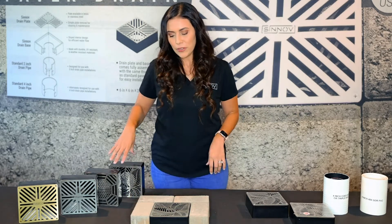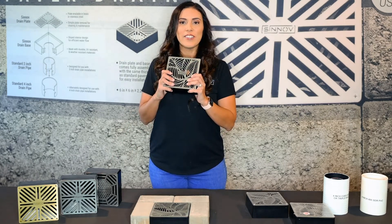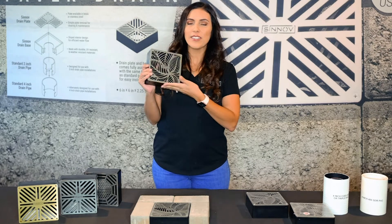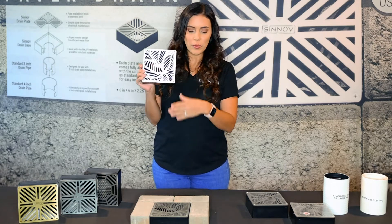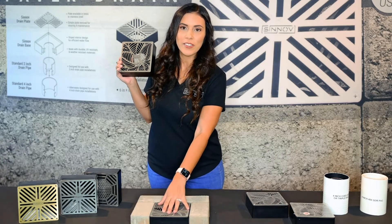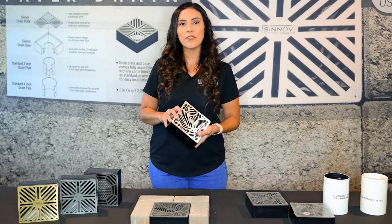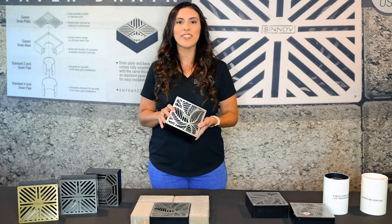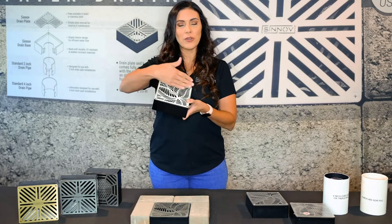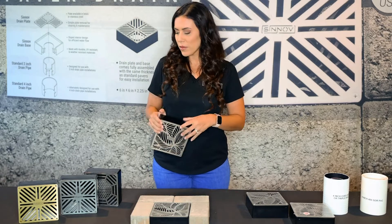Something that makes it really great is that compared to a standard drain that is round, because it is square it makes installation a lot easier. Whether you're using it with pavers that have a six by six, you can simply place this instead of that paver with no cuts. Or if you're using it in a different outdoor application like travertine, concrete, or anything else, it's a lot easier because you're just doing straight cuts as opposed to cutting something round.